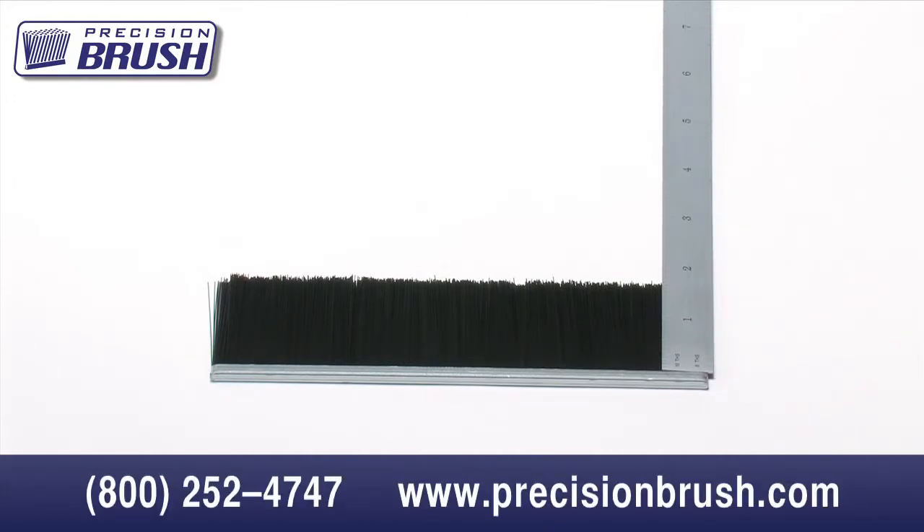Each metal channel size has its own minimum and maximum overall trim. The size of the filaments can also limit trim lengths. For example, a very long trim brush cannot be made with a very soft filament.